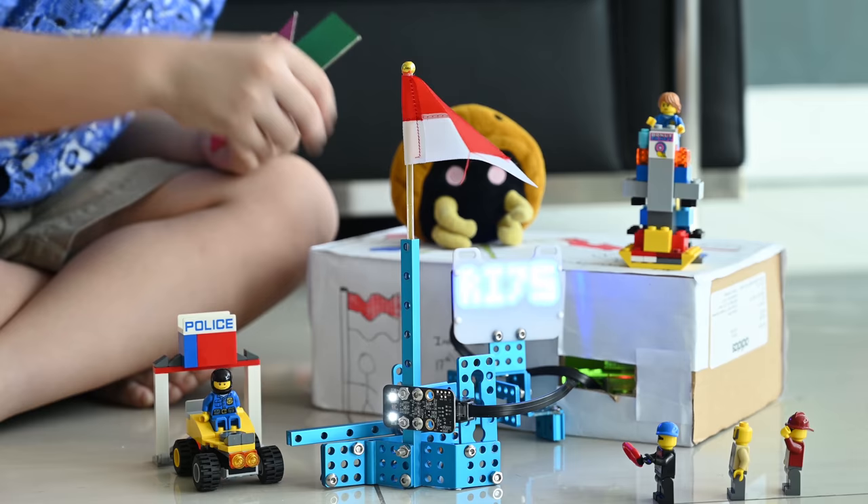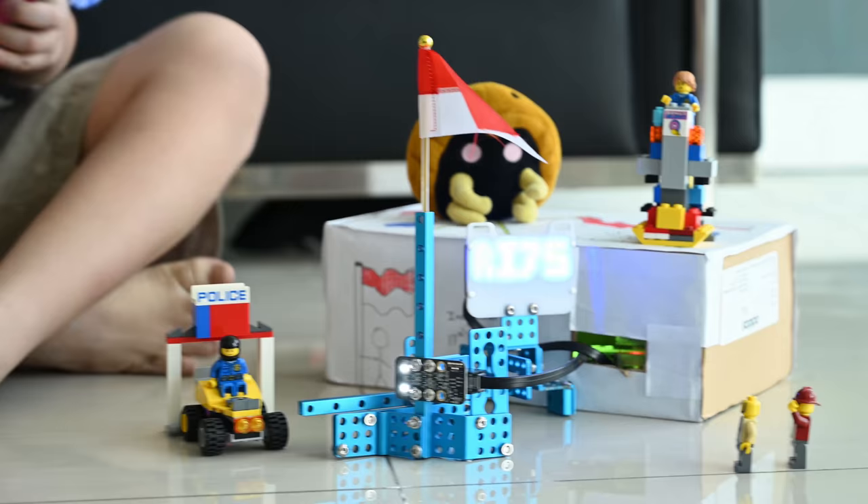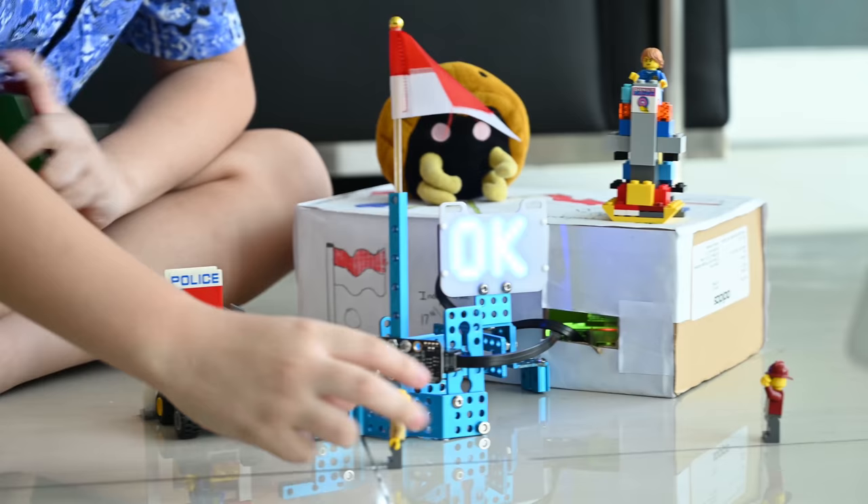And put him in jail. Then the next guy comes and he also has a fake ID. The alarm comes again and the police gets him and puts him in jail. Then the next guy comes, but this is a genuine card so he can pass.